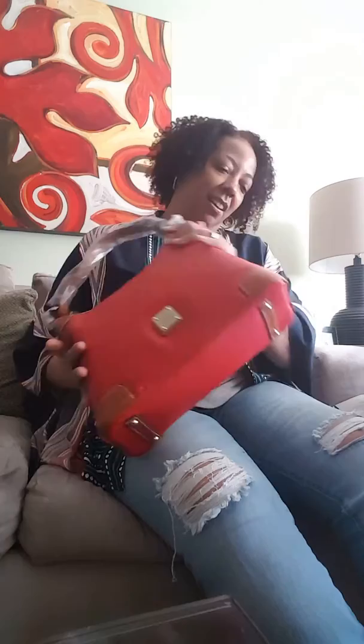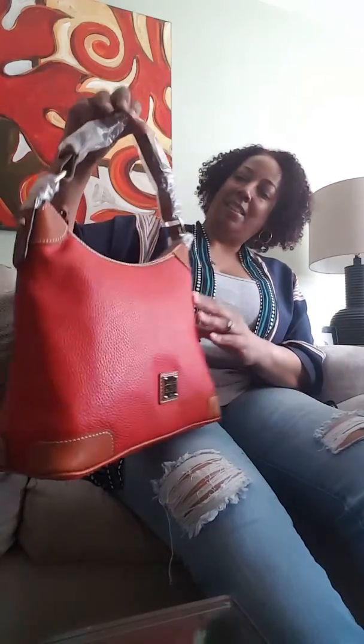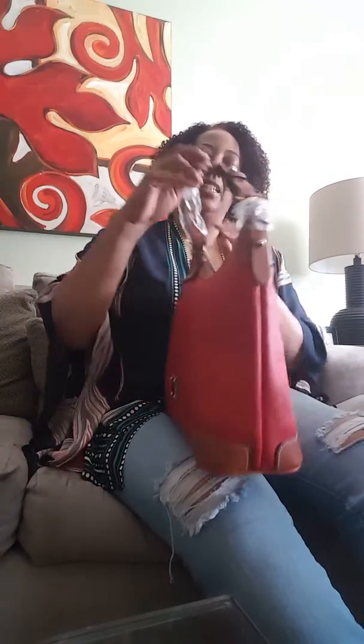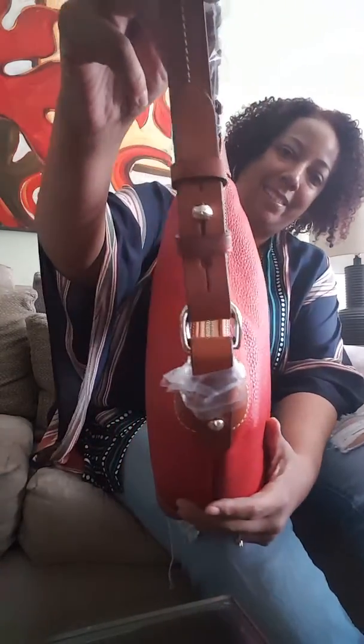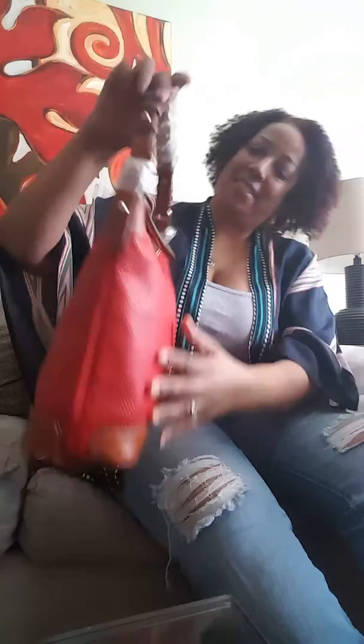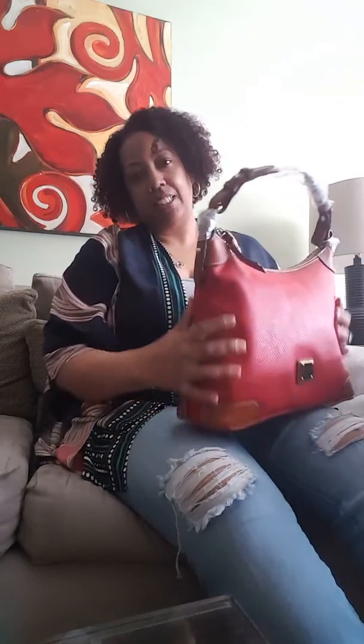Oh my goodness, it's not as heavy as I thought it would be, which is a good thing. The straps — everything — this is nice. Look at the straps! You probably already know this is a classic style. It's been out for a long time.